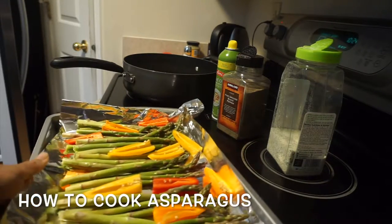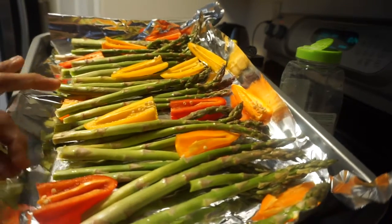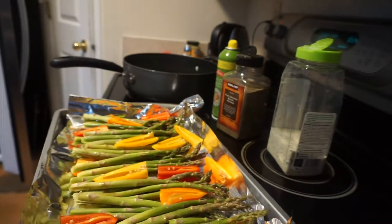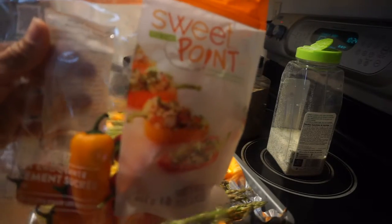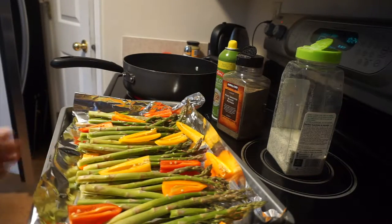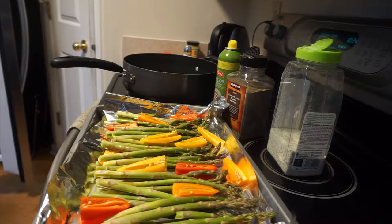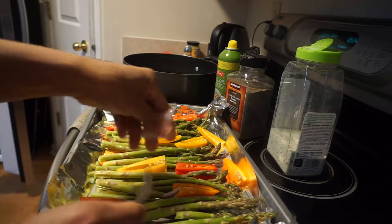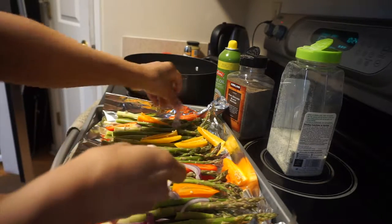Hey guys, I'm going to show you how to cook some asparagus. I've basically rinsed them and cut off the hard ends. I've cooked some small mini peppers — they're usually called mini pointed peppers — and I cut the ends off, sliced them, and put them on the sheet. And then I've got the end of an onion, so why not? Let's not be wasteful and let's add a little bit more flavor in here.